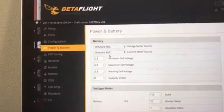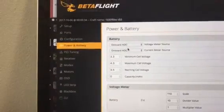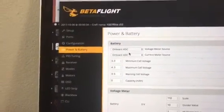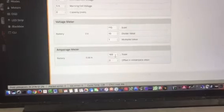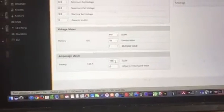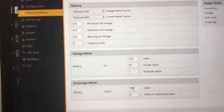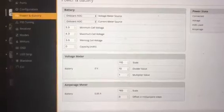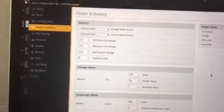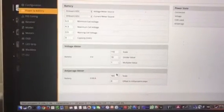If it's set to onboard ADC, it will use the analog-to-digital converters for current and voltage which are on the board. The other thing you need to do is set the amperage scale to 165 - you get that information from the connections page on the Matek website.